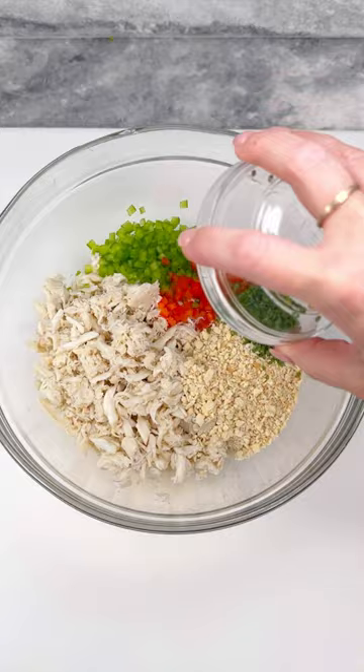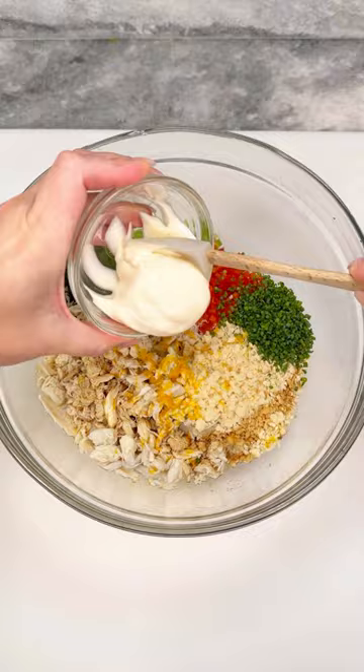For my herbs, I'm adding freshly minced chive and parsley. Add zest and juice of one lemon, and for extra flavor, I'm adding Worcestershire, mayo, Old Bay seasoning, garlic powder, salt, and pepper.